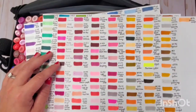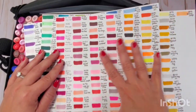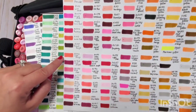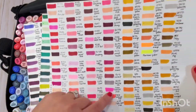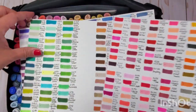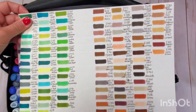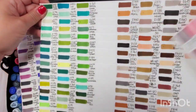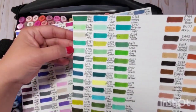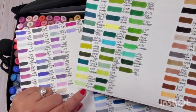I was comparing it with the 200 set and there are new colors that are absolutely adorable. I used three sheets to keep everything separated. There are new greens and teals that are so cute and are not in the 200 set.